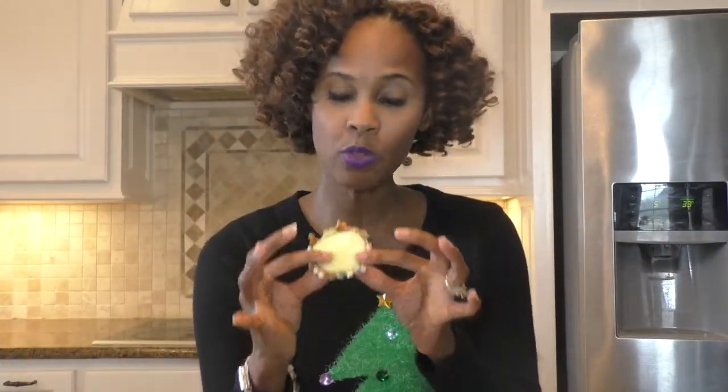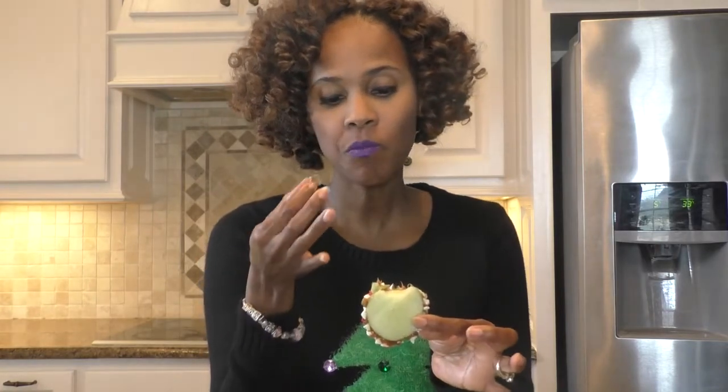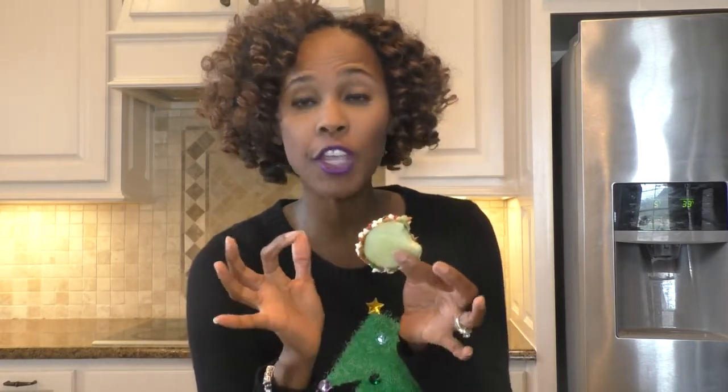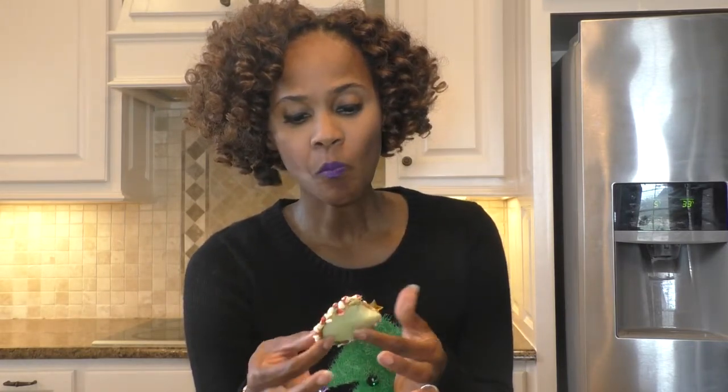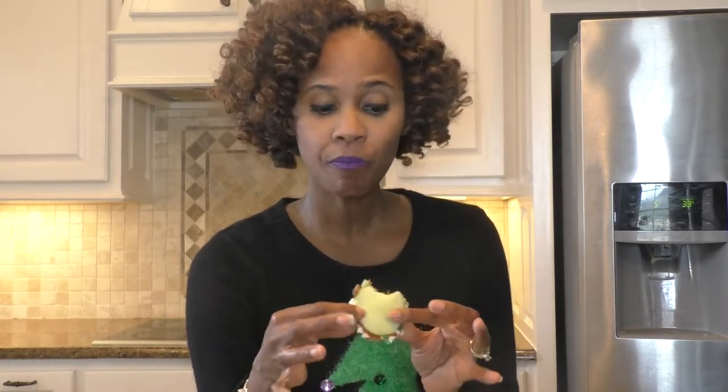This is made with Granny Smith apples. It's very good. It still has a nice crunch to it. It's very good guys. I had read previous reviews stating that the apples were not fresh or were overripe, but let me just tell you, this is nice and tart if that's what you like. It's a nice Granny Smith apple — still crunchy, still firm.